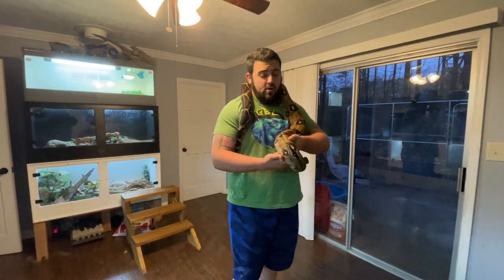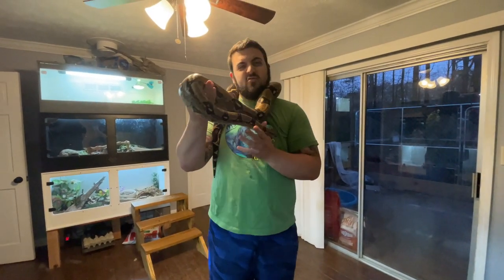Sup everybody, Gary here, GBL Iguanas. Of course you all know our sweet boy Kevin.